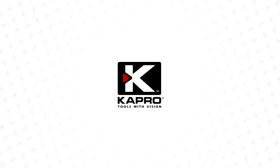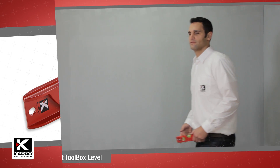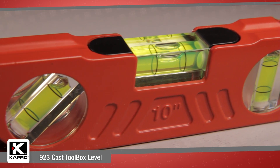Capro, the world's most innovative manufacturer of hand tools, presenting the 9-2-3 cast toolbox level. The 9-2-3 is a 10-inch, 25-centimeter, heavy-duty cast aluminum level featuring three solid acrylic vials.